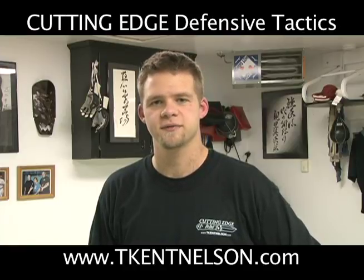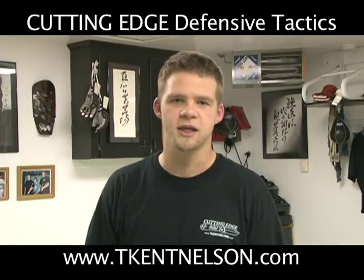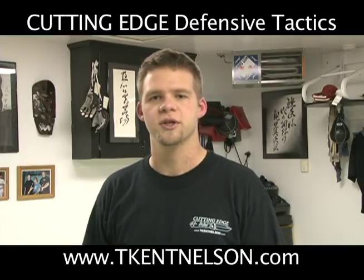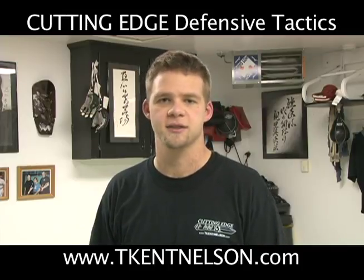Hi, I'm T. Kent Nelson with Cutting Edge Defensive Tactics. And in this tactical training video clip, we're going to look at hand fighting again and we're going to address what to do when a suspect is going for your weapon, and how to utilize those strategies behind the hand fighting to stop that situation.